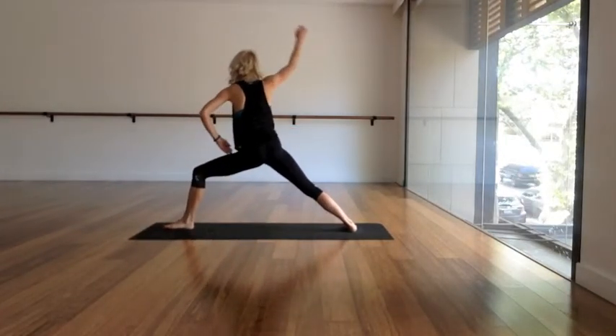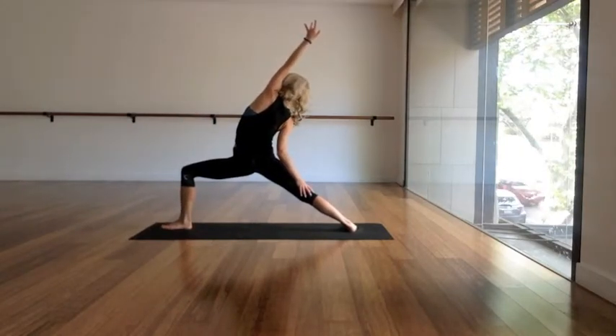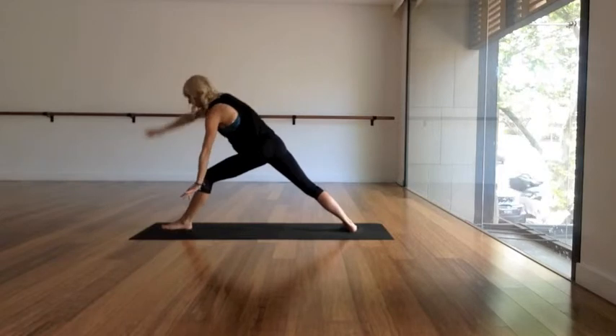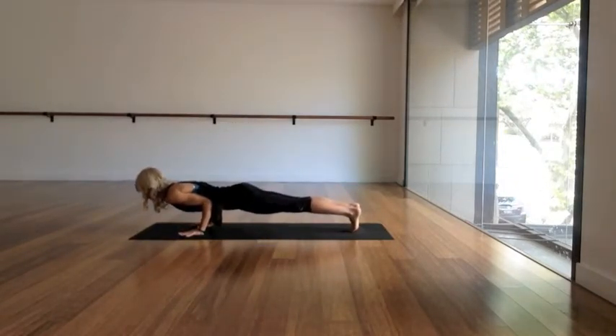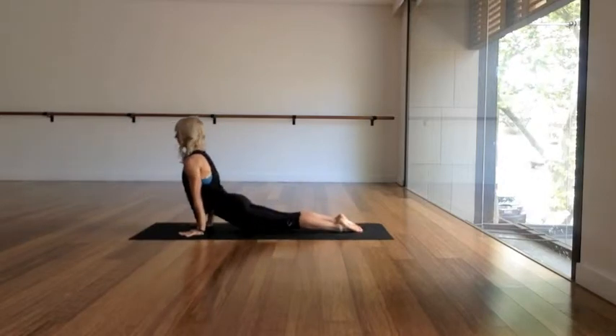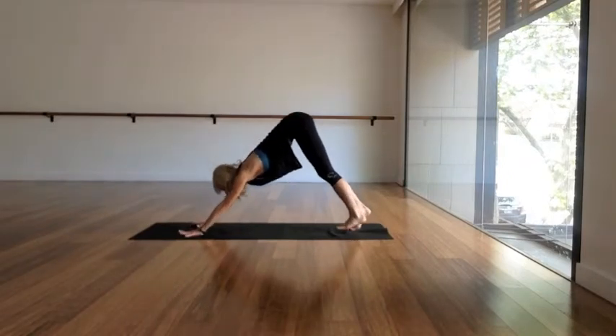Inhale, turn the left toes forward and move fluidly back up into a reverse warrior. As you exhale, hands to the ground, step back slowly, lower chaturanga with your elbows close to the ribs. Scoop the chest forward and out, point the toes, and charge your thighs. As you exhale, slowly roll back to downward facing dog.